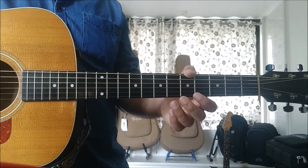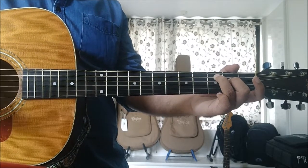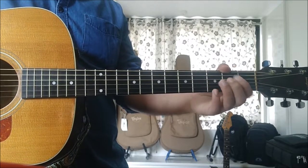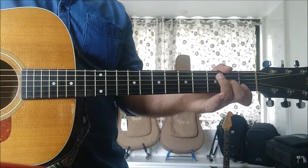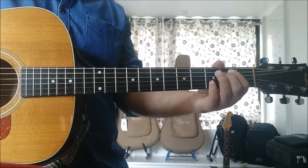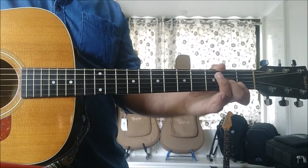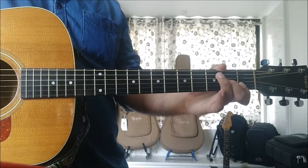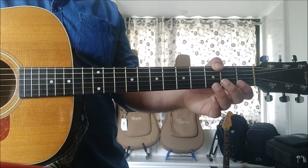The 1, 2, 3, 2 progression, as the name suggests, is in the key of C — C major 7, D minor 7, E minor 7, back to D minor 7. It's just alphabetical order: C, D, E, D. This is very commonly used in a lot of songs, not just pop songs but also a lot of jazz music. We'll be doing this in the key of C major and G major in the open as well as the bar shapes.